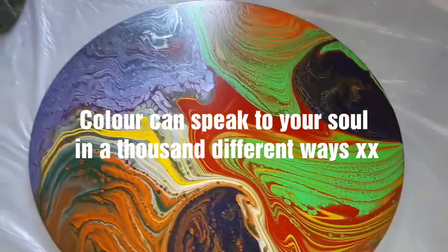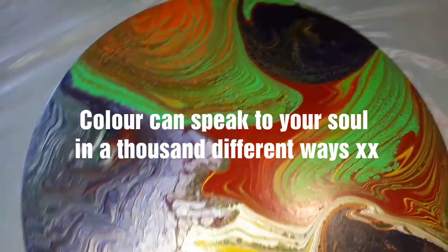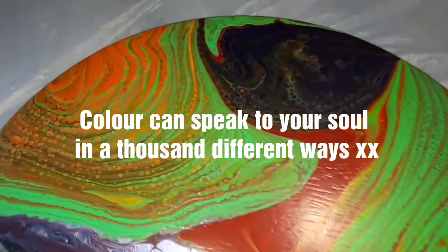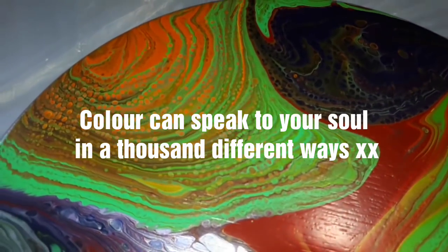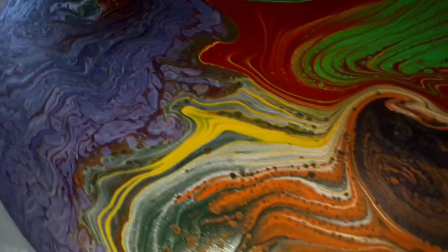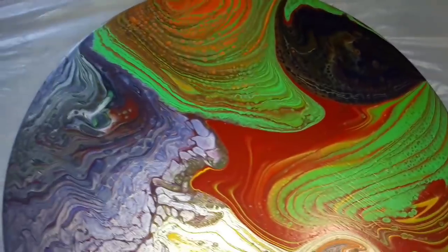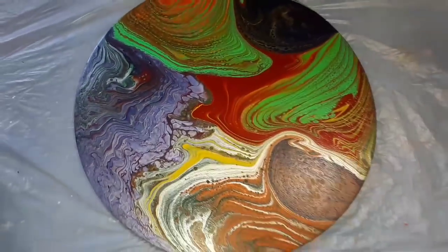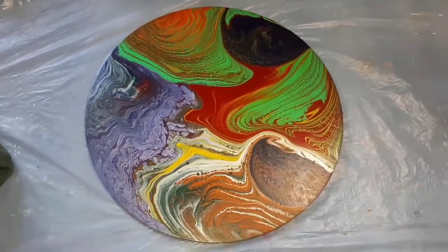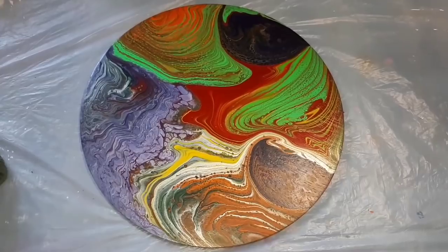I'll get some of that glare off — if I take glare from one spot it turns up in another! All right guys, there we have it — the dried piece, as beautiful as it was the day it was poured. Thanks so much for being with me, I hope you enjoyed that. Be fabulous — bye bye!